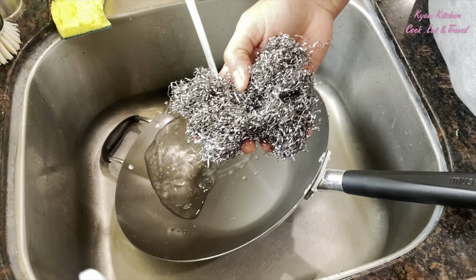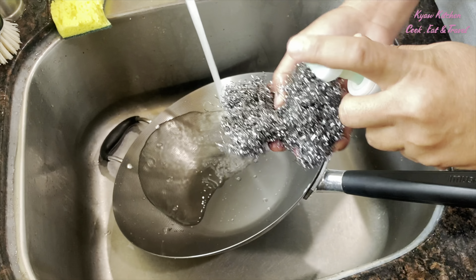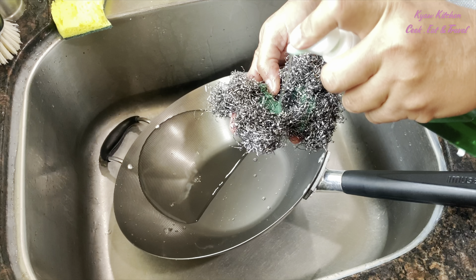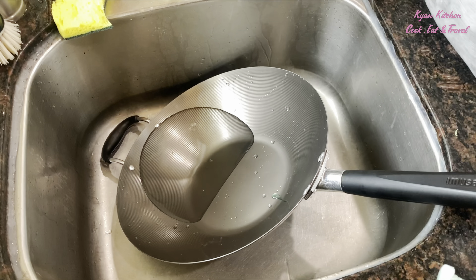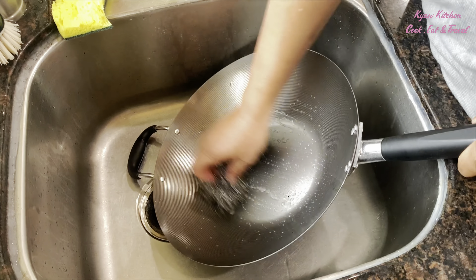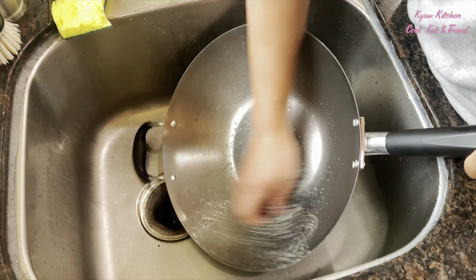I am going to put the wok on the stove. In the meantime, I will have to prepare the seasoning oil.